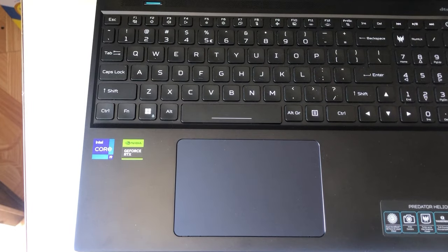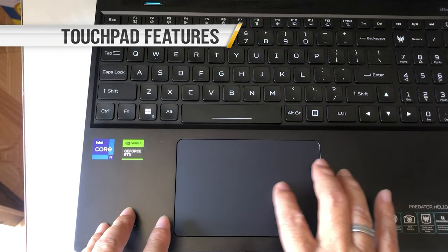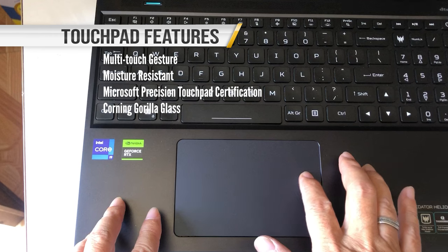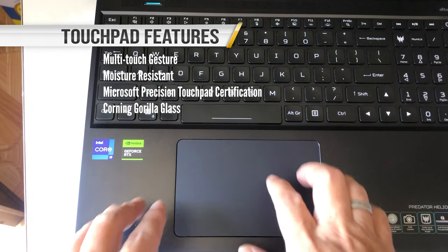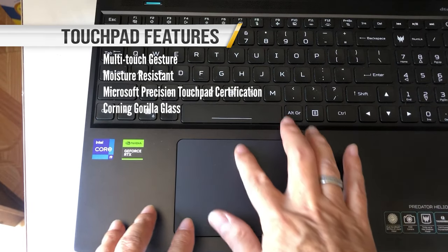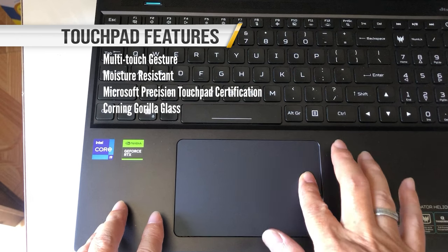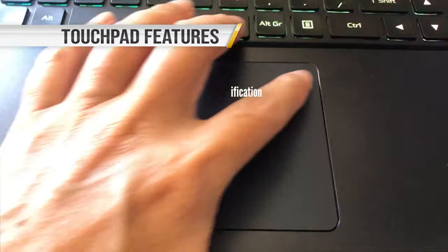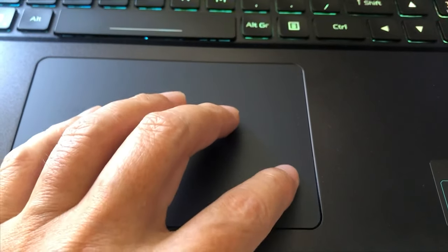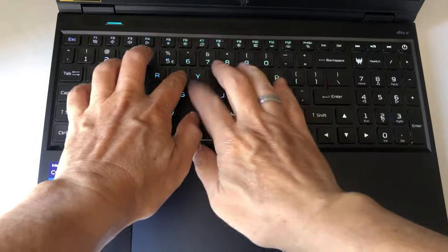Two things that do feel premium, though, are the keyboard and touchpad. The touchpad is one of the biggest I've seen in a laptop, so you can move your cursor around the large screen without having to lift your finger. I also like that the area you can press for a left or right mouse click is correspondingly giant, extending two-thirds of the way up the pad. Most importantly, it's ultra-responsive to movements, taps, and zoom swipes — not once did my tap fail to register, and not once did it mistake a tap for a mouse click.